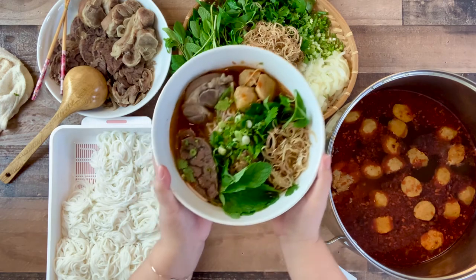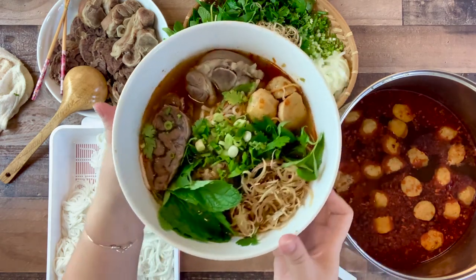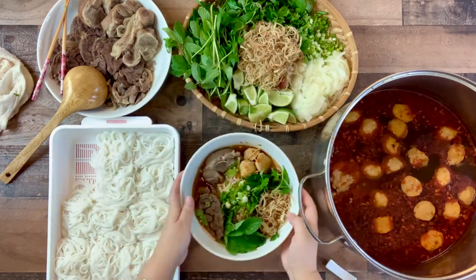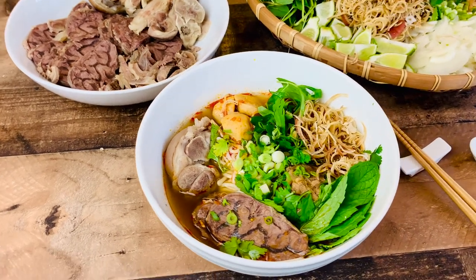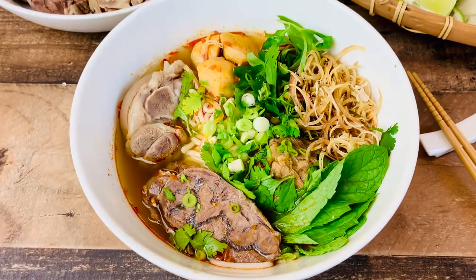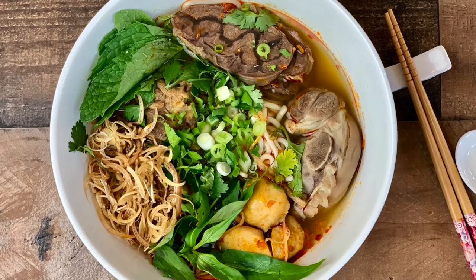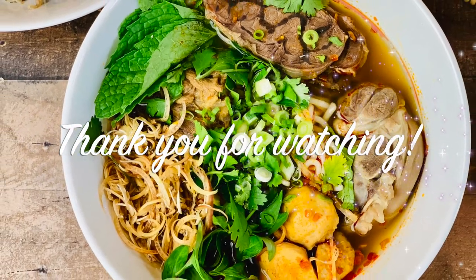And that is it — all you have to do now is stir it up and enjoy. I hope you give this recipe a try, and if you do, please comment below. I will include the written recipe and directions in the description box below. Please like, share, and subscribe. Thank you for watching — I will see you next time!